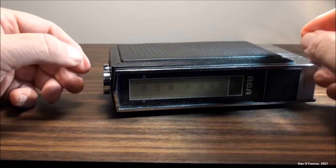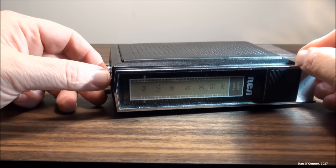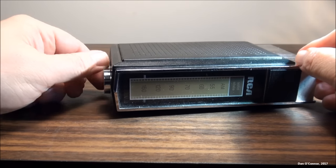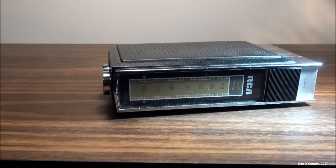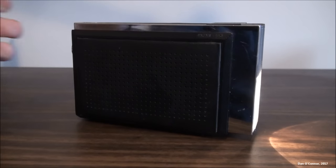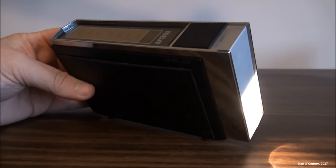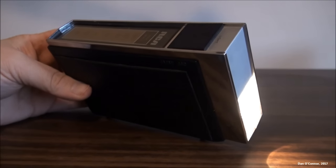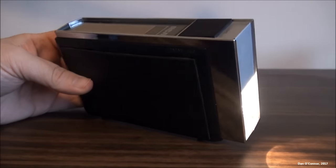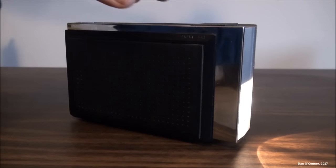That's pretty typical of my AM reception here — sports and talk shows mostly at the upper end of the dial. But it's at least as good as the AM reception on my other transistor radios. So that's the RZG350E from RCA, a 1969 AM transistor radio with flashlight. Hope you enjoyed it. Thanks for watching. Bye.